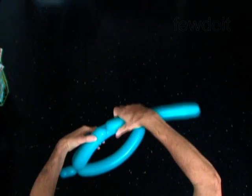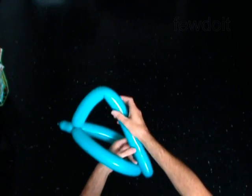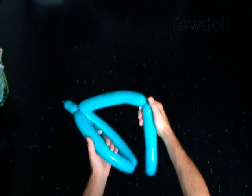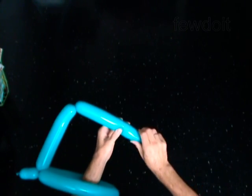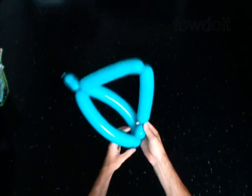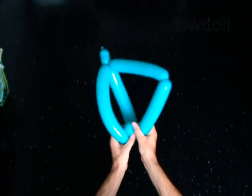Twist the fourth six inch bubble. Try to make the first and the last bubbles of the same size. Twist the fifth six inch bubble.